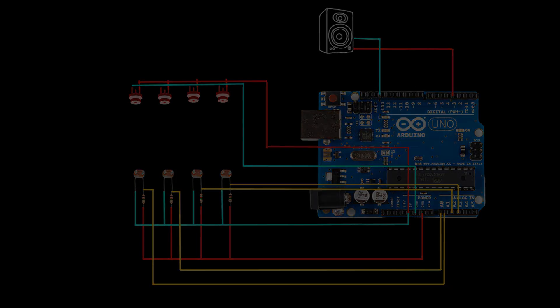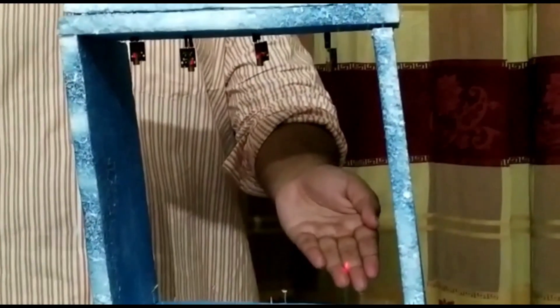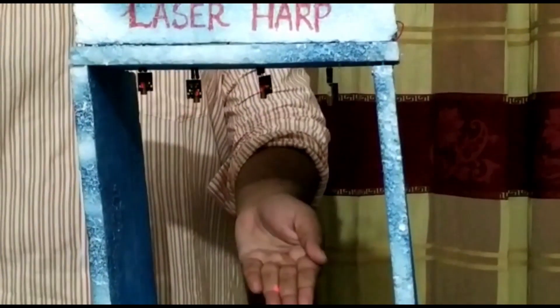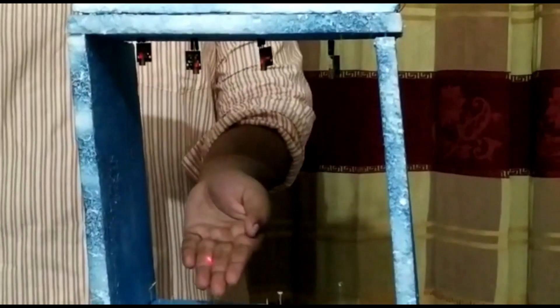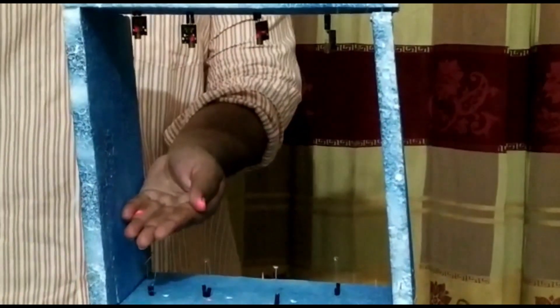Now let's demonstrate our project. Blocking laser one produces note C; blocking laser two produces note E; blocking laser three produces note G; blocking laser four produces note...